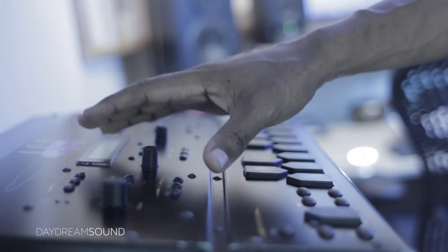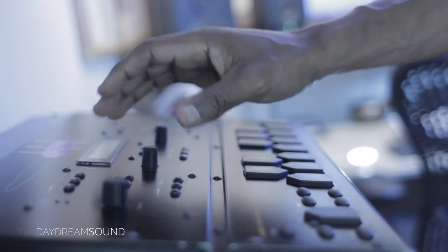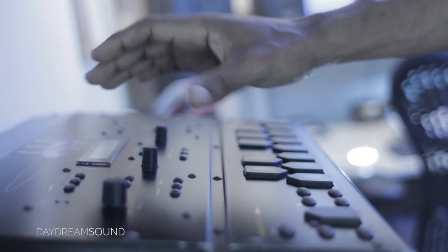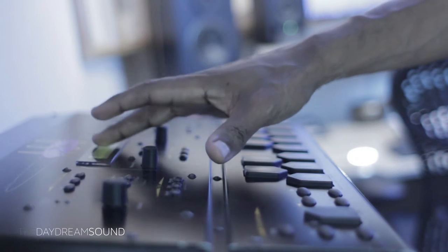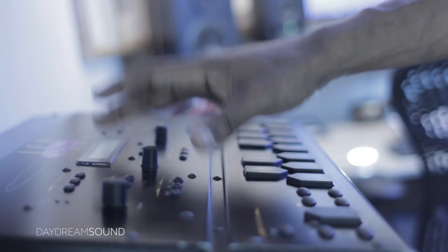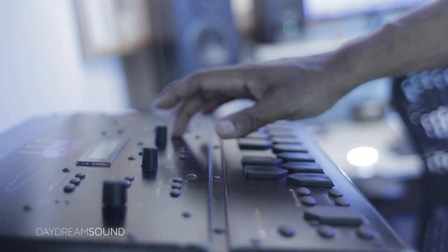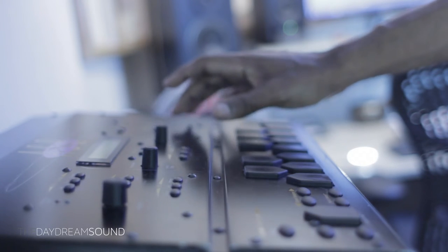We are going to audition a number of sequencers, starting with the ASRX, then move on to the others. We're going to demo them all with the same drum beat — kick, snare, hi-hat — running at 88 beats per minute, and it will do so for all the other drum machines as well. You let me know which one you prefer for your work style.